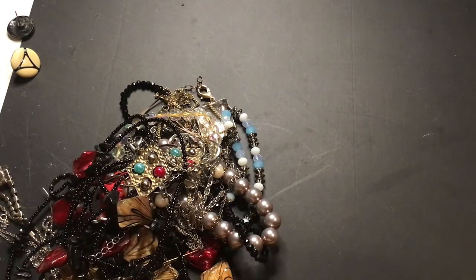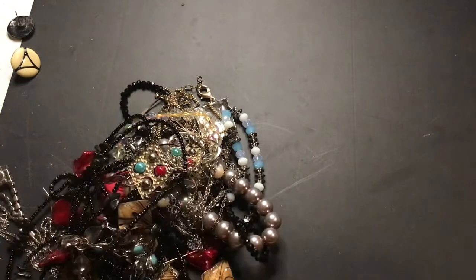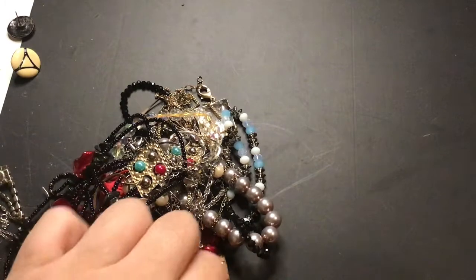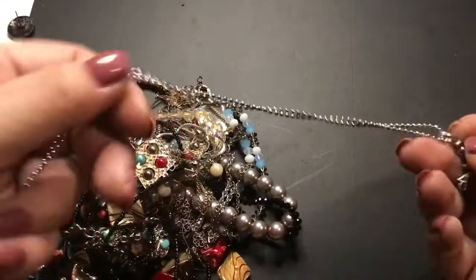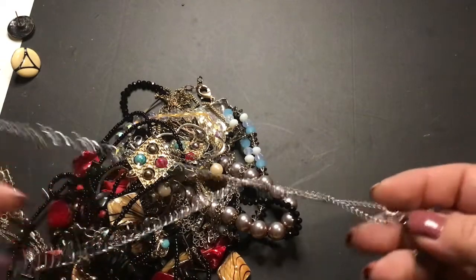If you guys want craft items, just email me at jarjartina at hotmail.com and we'll work out a price. I will most likely use just a small flat rate box. Chain here.